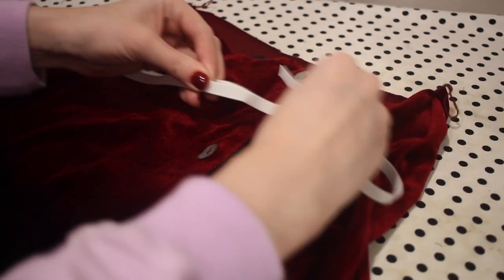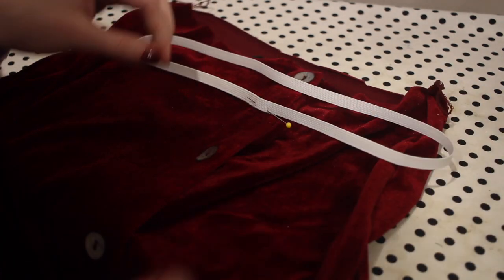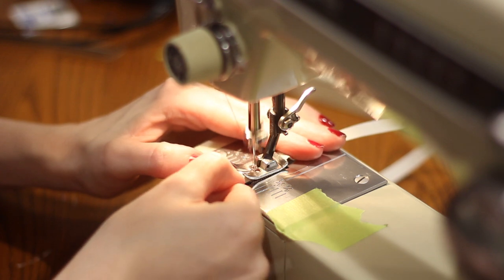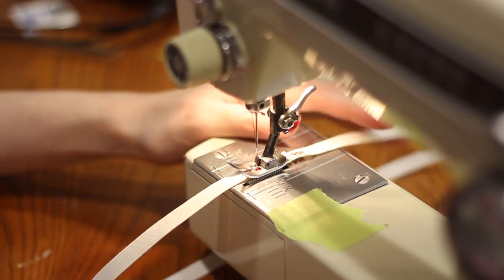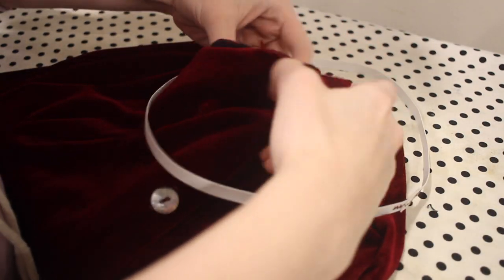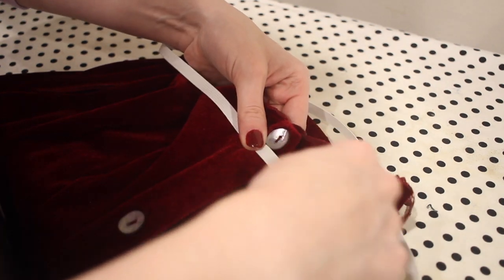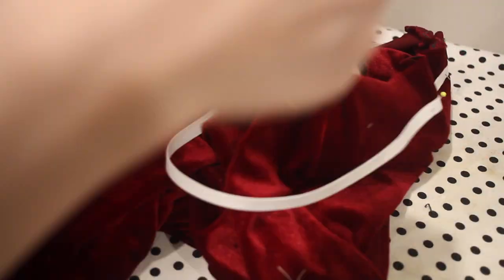Next I'm ready to add the elastic to the waist. I've measured a piece of elastic that fits comfortably around my waist, and then I'm going to overlap the ends of this elastic piece and use zigzag stitches to secure it into a loop. I'm going to place my elastic just below the first button because I don't want any awkward bump at the top of the skirt. I'm adjusting that and making sure the placket stays nice and flat, then pinning the elastic in place, making sure it is evenly distributed, and then sewing it down with a zigzag stitch, stretching the elastic to fit all the way around the waistline.